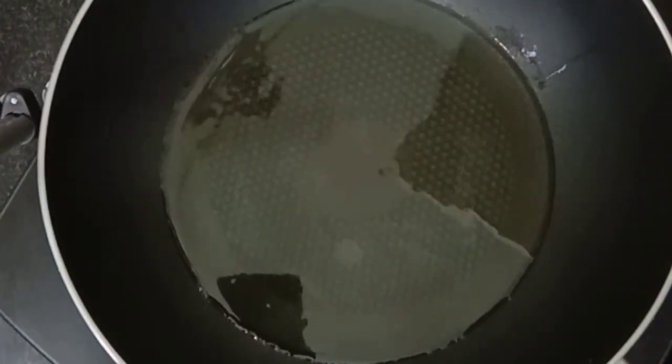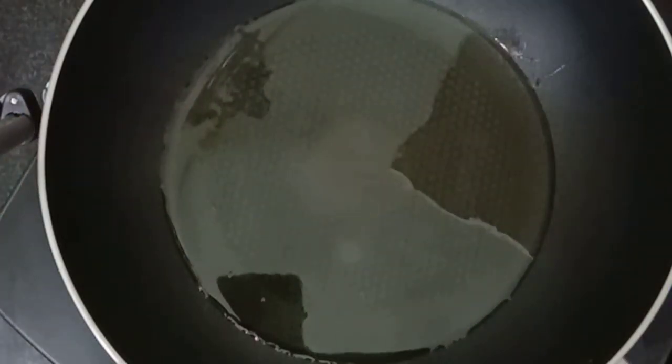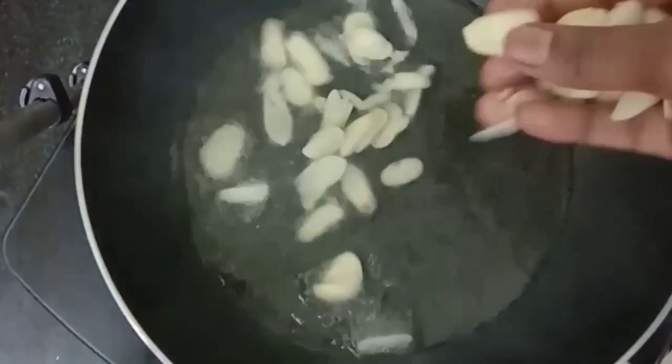Put some oil in the pan. We will cook a small amount of melisa. That recipe is the recipe.